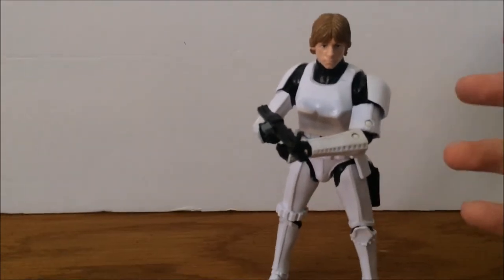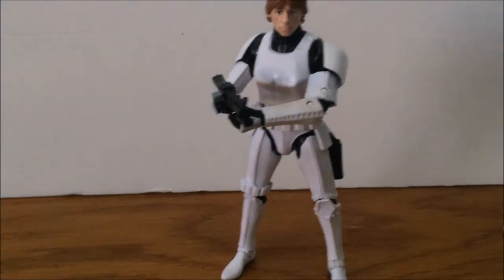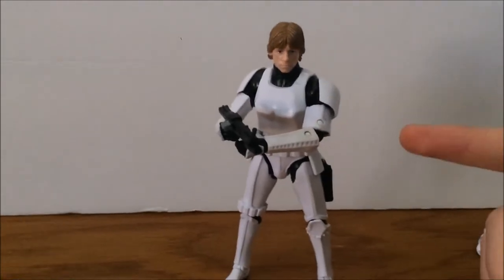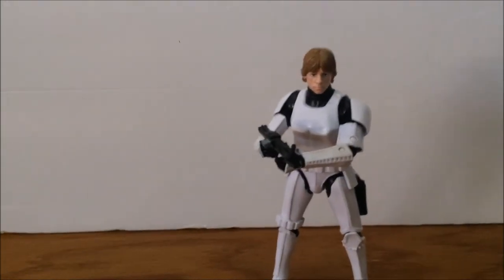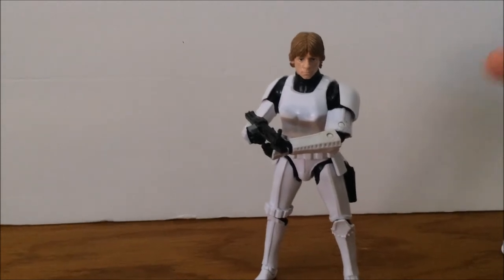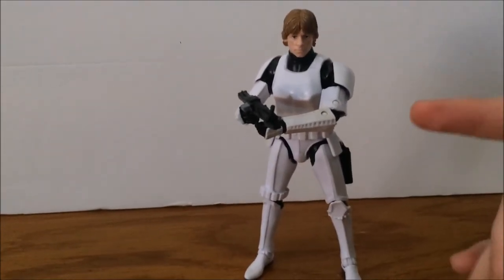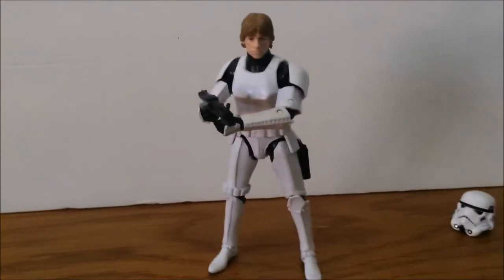The next one I want to pick up is the Han Solo in stormtrooper uniform. If you guys know a good place to find it, let me know — I've been trying to find it and doing research at Barnes and Noble and all that. I believe my parents got the Luke one for my birthday at Kmart or Walgreens. Kmart is where a lot of these are. If you have any clue where to find that Han Solo, let me know in the comments.